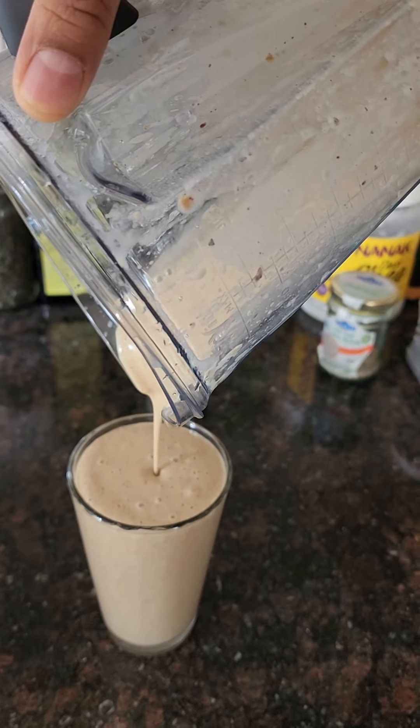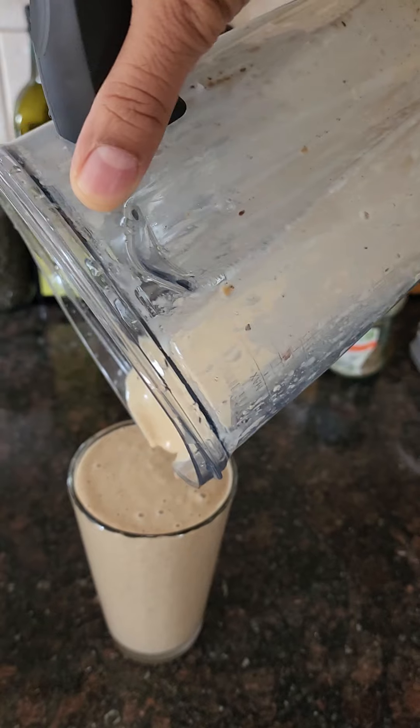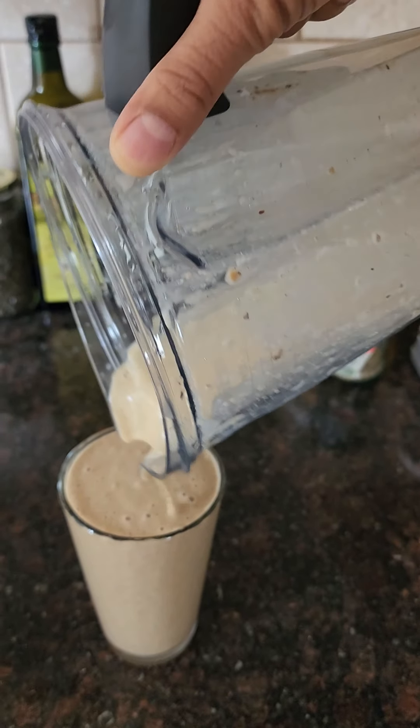That's approximately 20 grams of protein in a whole food plant-based way.